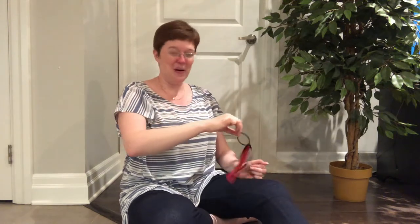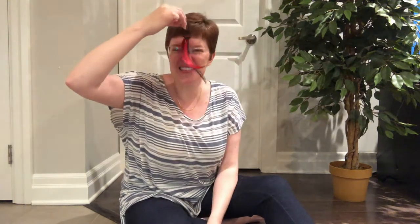On my foot there is a flea. Now it's climbing up on me. Past my belly. Past my nose. On my head where my hair grows. On my head there is a flea. Now it's climbing down on me. Past my belly. Past my knee. On my foot — take that, you flea! Awesome.